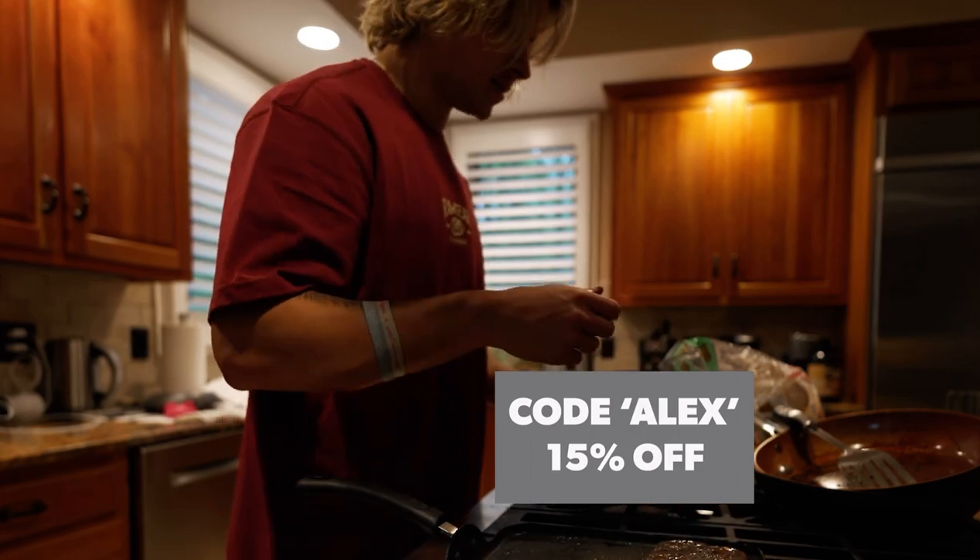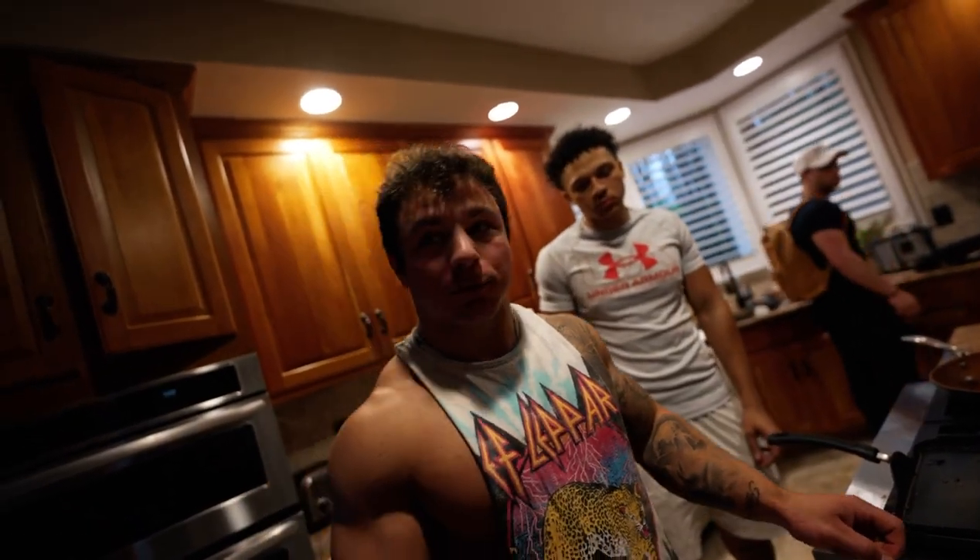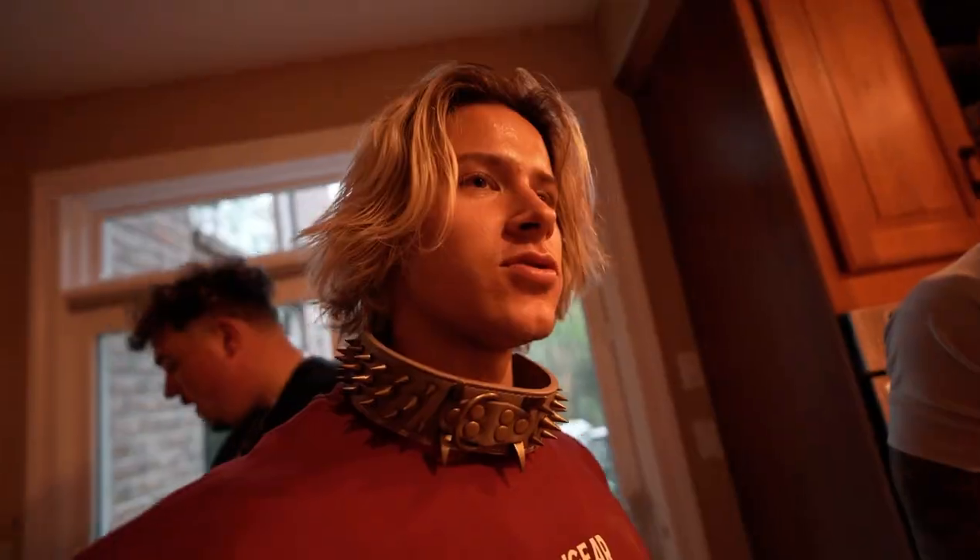I pray to God this will be okay considering it's protein. Ten out of ten — what do you know about that.